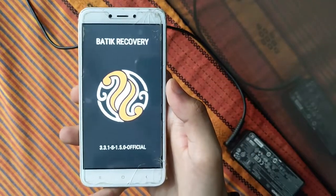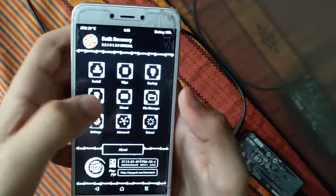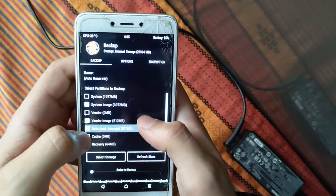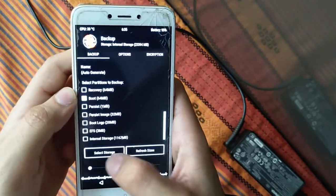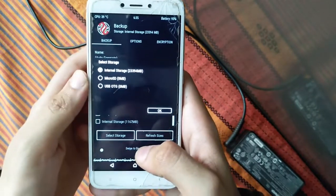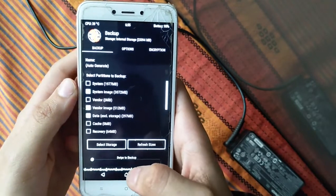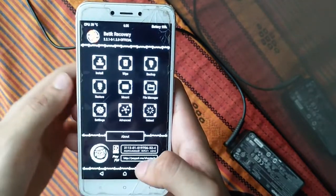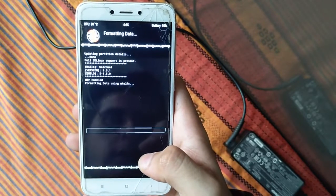First, enter recovery mode and take a backup. In recovery, click Backup, then select system image, vendor image, data, and boot — four items total. Swipe to backup. Do not backup to internal storage as it will be formatted in the next step — backup to micro SD or USB instead.